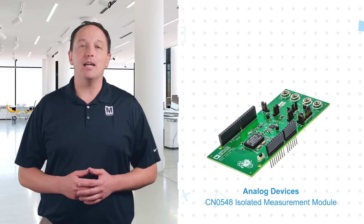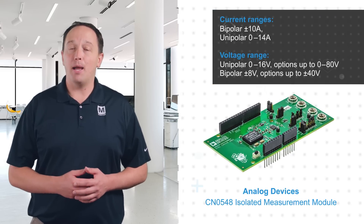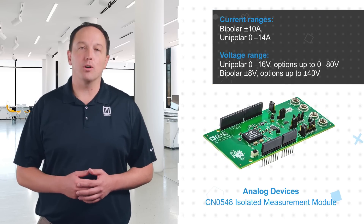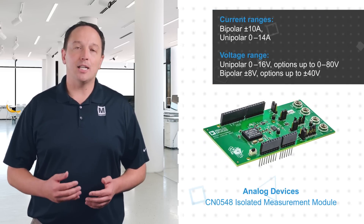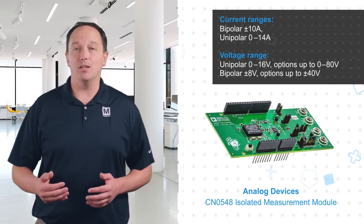Analog Devices CN0548 is a galvanically isolated measurement module in an Arduino shield form factor with a plus or minus 10 amp bipolar or 14 amp unipolar current measurement input range, and a selectable voltage input measurement range with multiple unipolar and bipolar options from 16 to 80 volts.